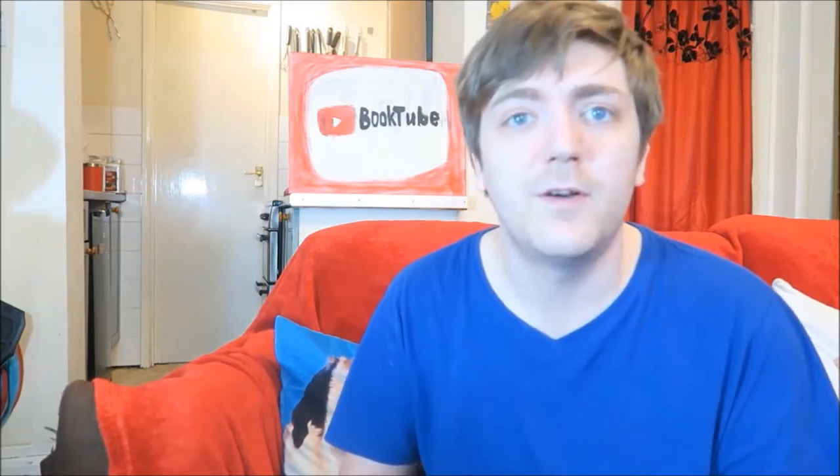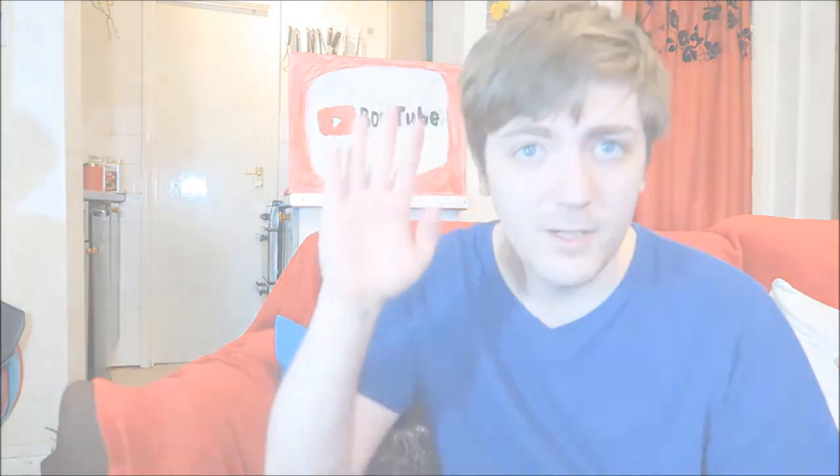Thanks a lot for watching. Let me know what you think of my incredible artwork pieces with a comment, or if you're planning on doing some of your own. In fact, link me up if you do anything arty — I want to see your art. I'll see you soon. Bye.